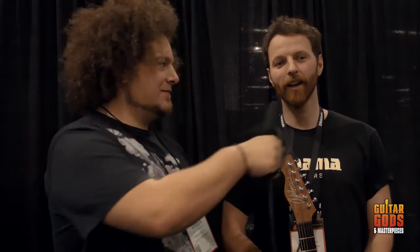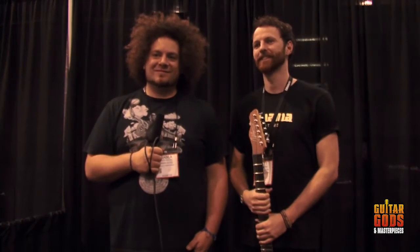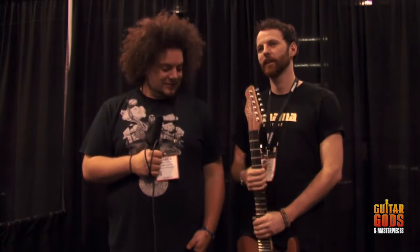Today I am at NAMM 2015 at the Chapman Guitar booth with Rubin and Matt. Welcome to the show, guys. Please give us a rundown of that Chapper you have in your hands.